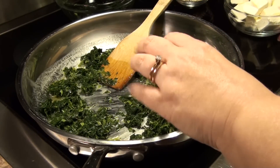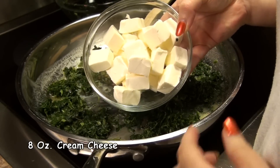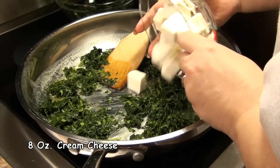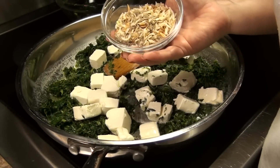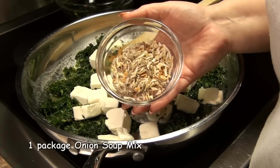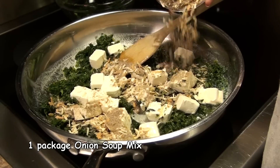My next ingredient is one 8-ounce brick of cream cheese. I've cut this into cubes to help it melt faster. My last ingredient is one package of dried onion soup mix. This is going to add a lot of flavor.